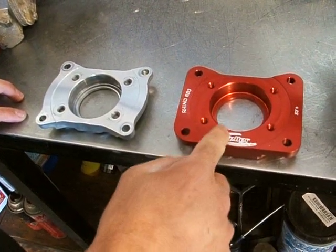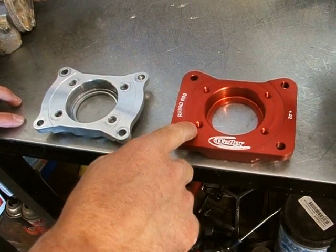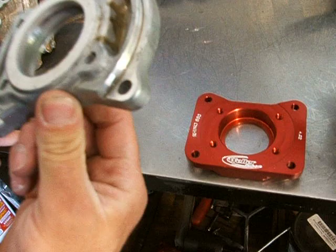You can see ours goes all the way across right here, and it is a little bit thicker here. Plus, it's made from Billet 6061 aluminum instead of regular cast aluminum.